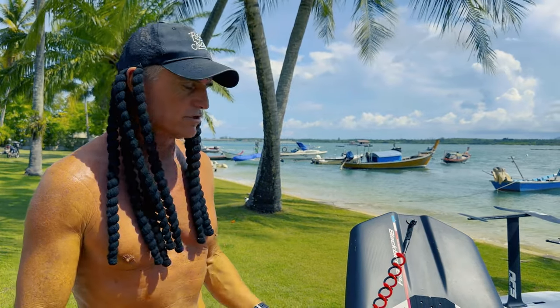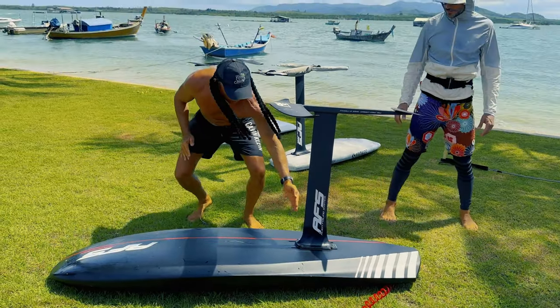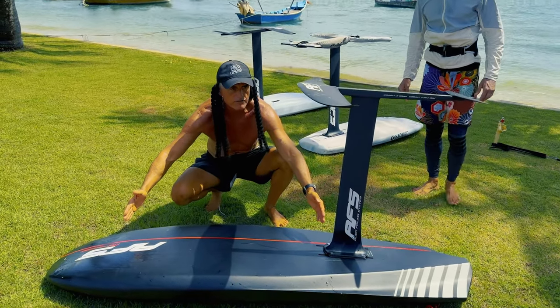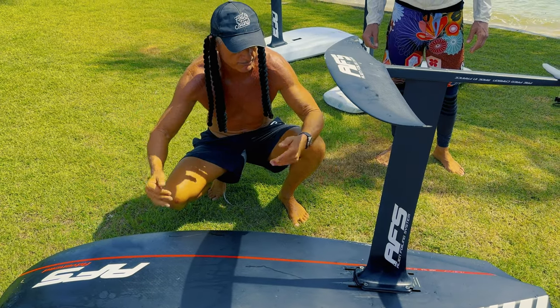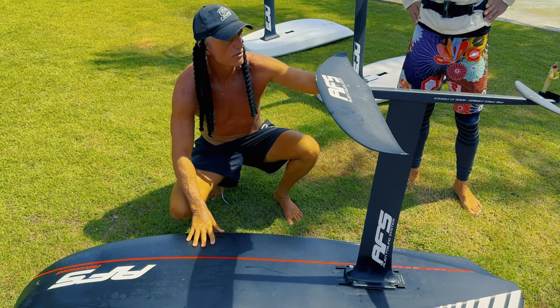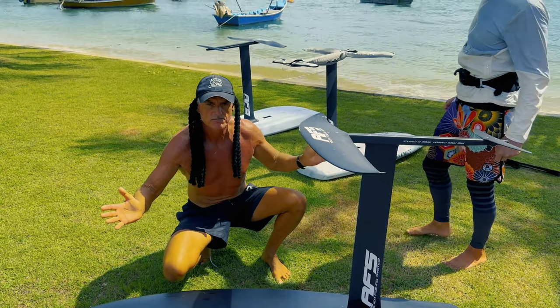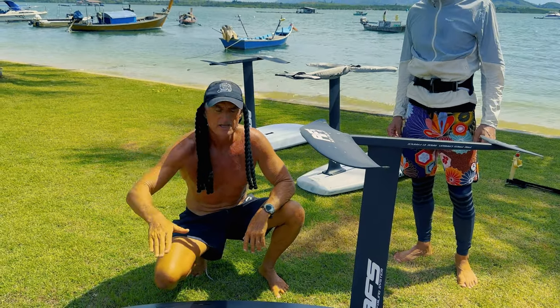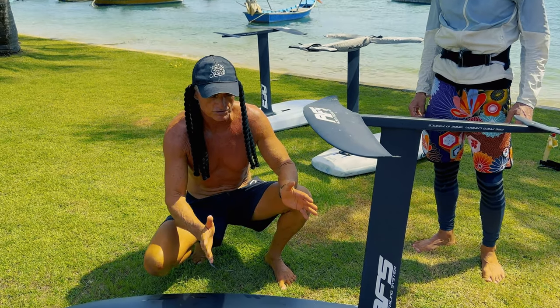Here in Phuket, sometimes we have low winds, so it's nice to go with a board like this — unless you're doing totally freestyle, then we go smaller. The track is forward, so the front of the board is not big and it feels super light on the front. Even with a small foil and a small fuselage, it feels like total control — never nose heavy, unlike any other board that wasn't this style.